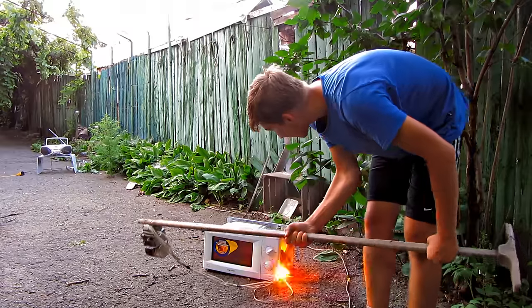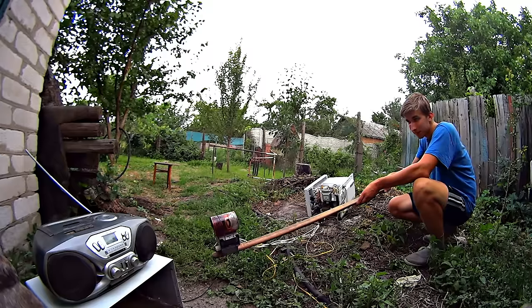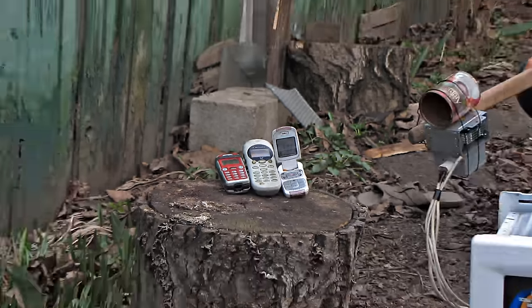UHF microwaves affect equipment more than humans. Even when equipment was 10 meters away from the magnetron, it began to break down. The TV and mini-center were making strange roaring sounds.